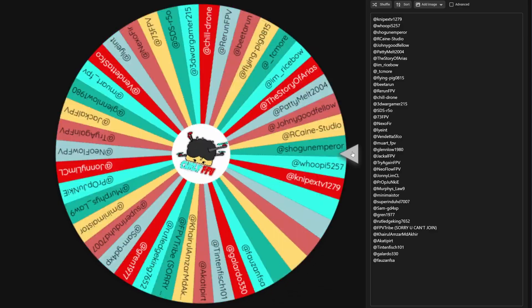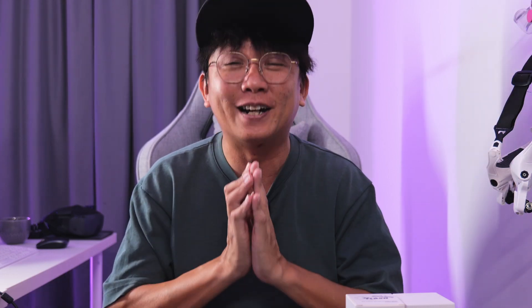Here's what you need to do to get yourself a free set of Flash motors. All you need to do is comment what you like or dislike about this video, and I'll put your name onto the Curly FPV Wheel of Fortune. Some of your names might appear twice on the wheel because you commented on the previous video about the Beta FPV Meteor 75 Pro O4. This is open to anyone from anywhere — as long as I can ship the motors to you, I will do so. Because you are my buddy. Thank you very much from the bottom of my heart.